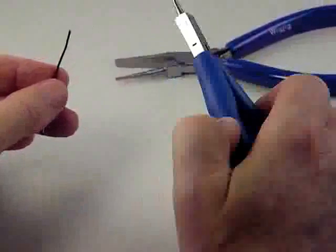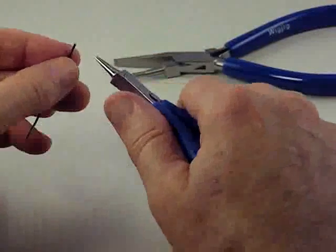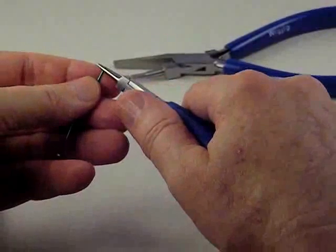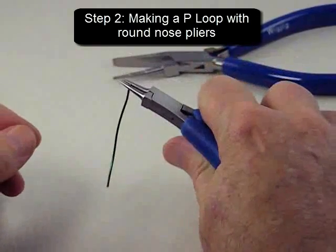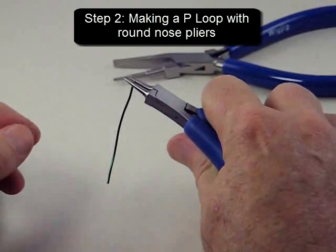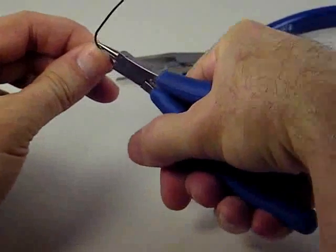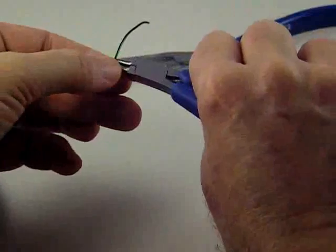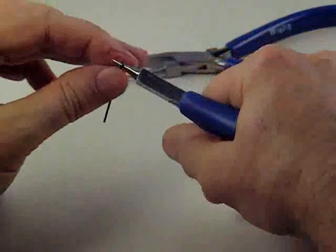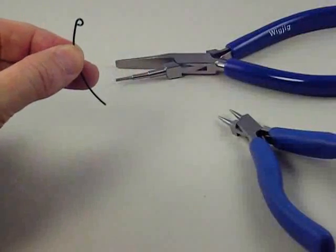When we're making a piece of jewelry we always want to use the flat end in our jewelry. So the next thing we're going to do is make a loop. To make the loop I use my round nose pliers. All I'm going to do is grip the wire in my round nose pliers and then push the wire with my thumb up and over until I complete the loop. Basically that makes a loop we call a P loop.